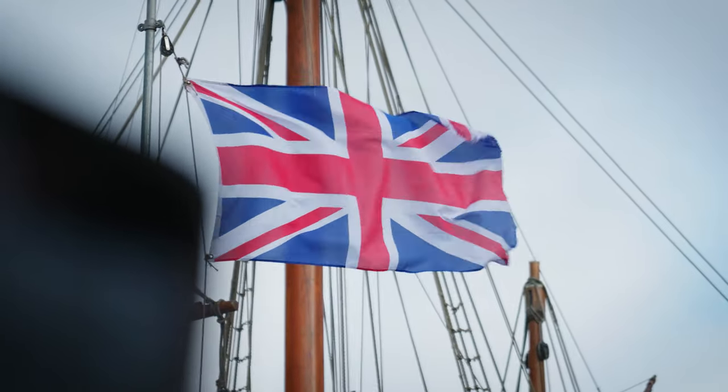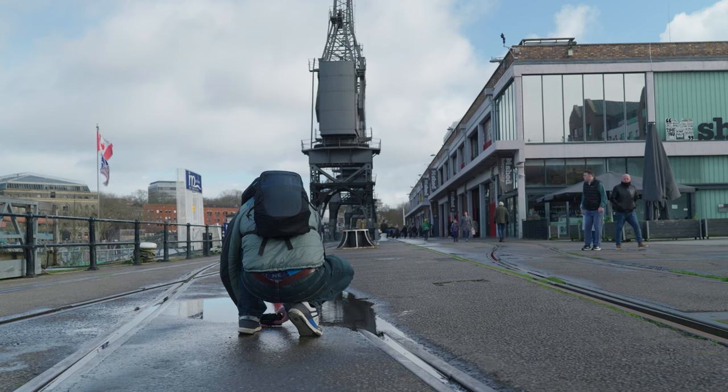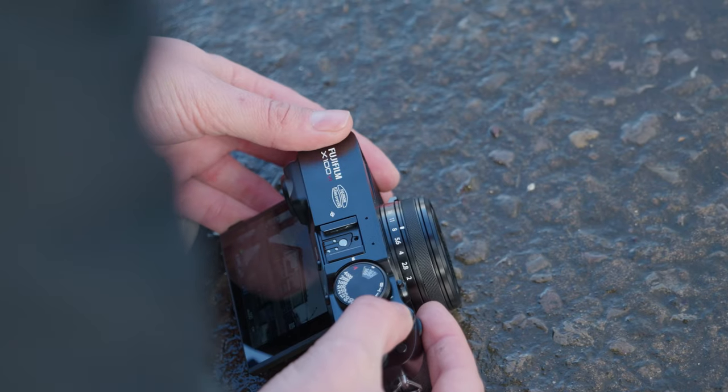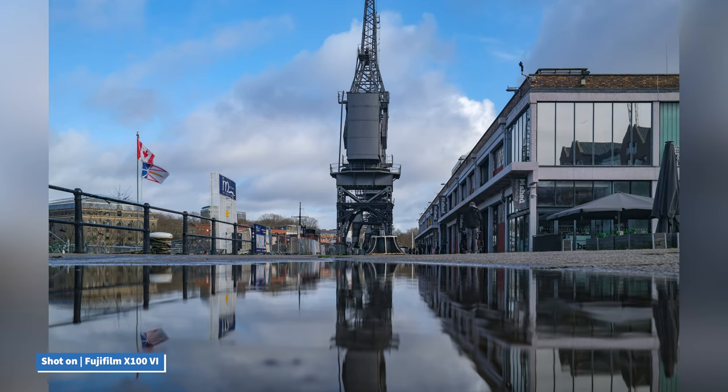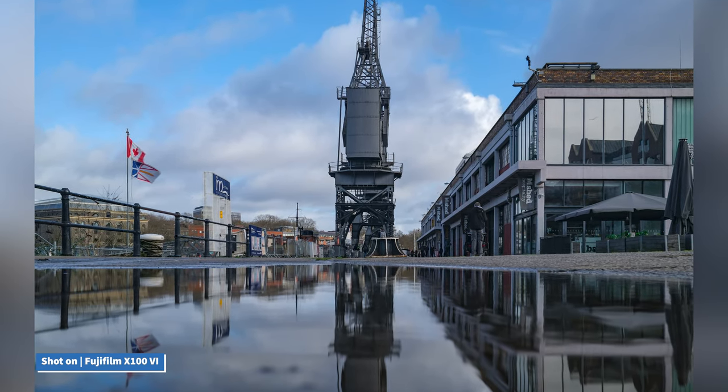When switched on you can capture high resolution images without any worry about blurry or shaky shots, and this yet again adds to the camera being an ideal companion for any photographer on the go.